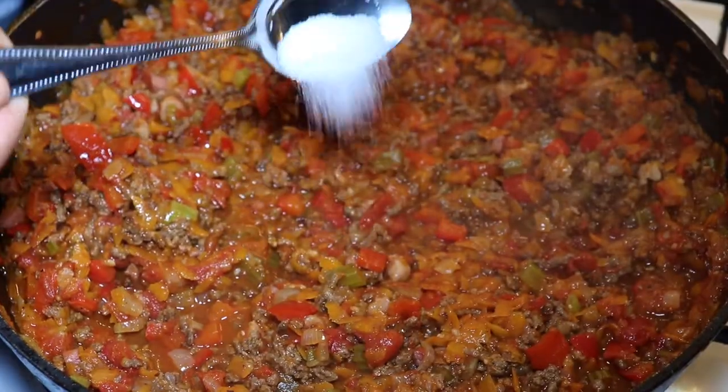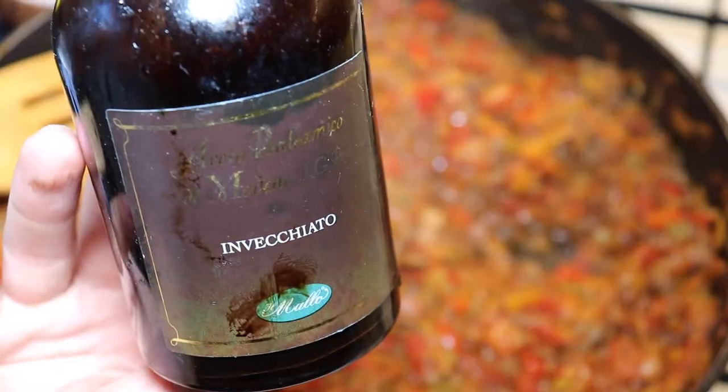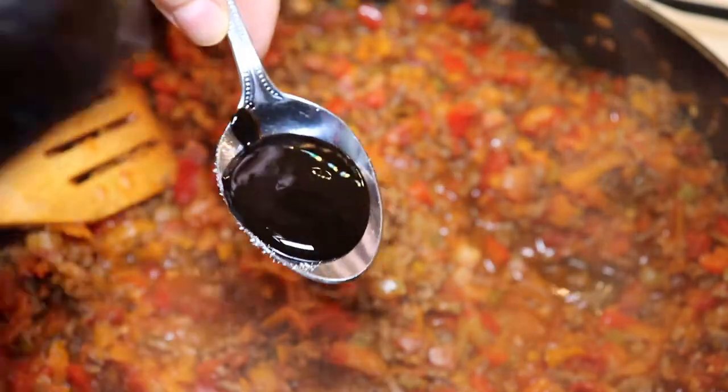On the stove we can see our sauce is having a good time, getting more and more intense. We add a bit of sugar and balsamic vinegar to intensify the flavors of the sauce even more.